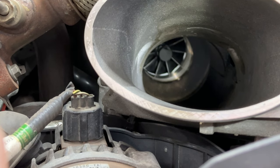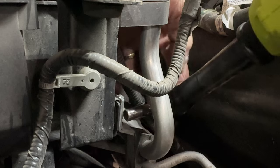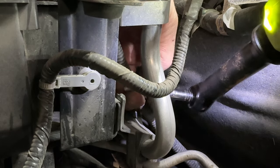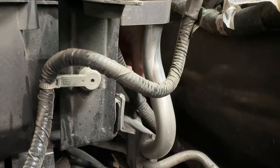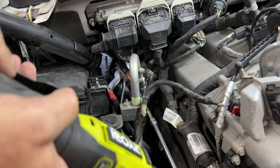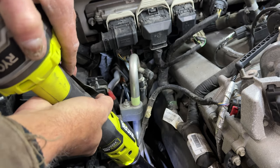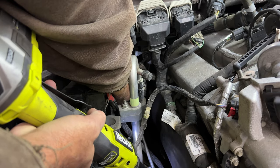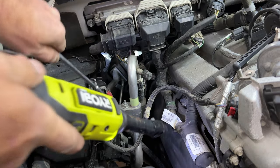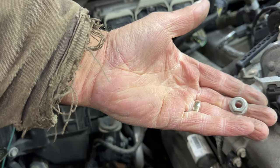There's also a bolt right there that you have to take out, so you can actually move these lines once you get that undone. It's a 13 millimeter nut, and we should be able to pop these lines free.